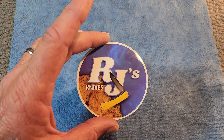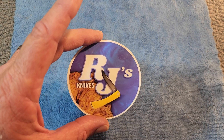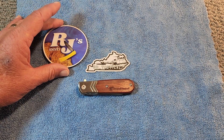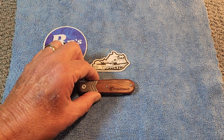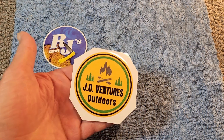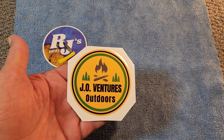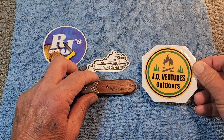RJ gave a giveaway, and Patty from Patty's Potato Peelers gave a knife away for the European viewers. I decided I was going to give away this Smith & Wesson, so we had the numbers guessing game. And John from J.O. Ventures won this knife — so this knife will be going to John.